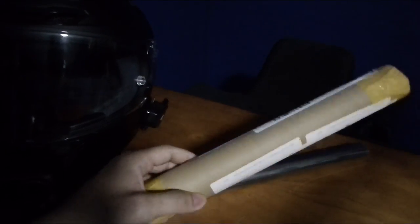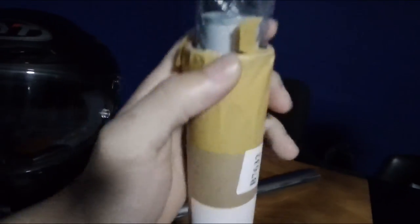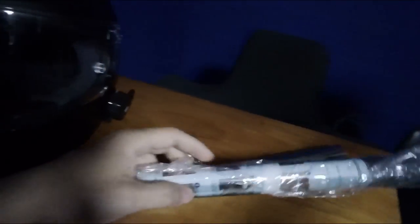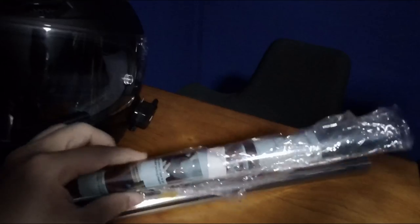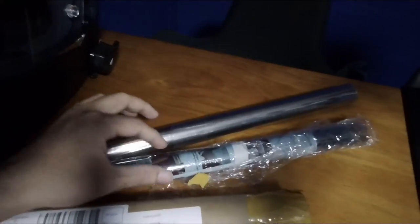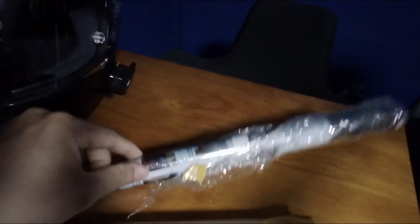So we reordered another more expensive one which is finally here. It comes in a tube, and the quantity is much, much smaller — this is about 100 cm and only A4 size. It costs about ten dollars, double the price, but it's definitely good enough to cover the whole visor.